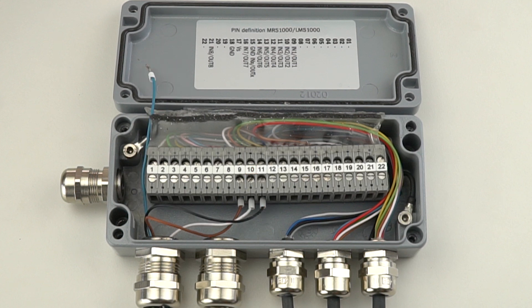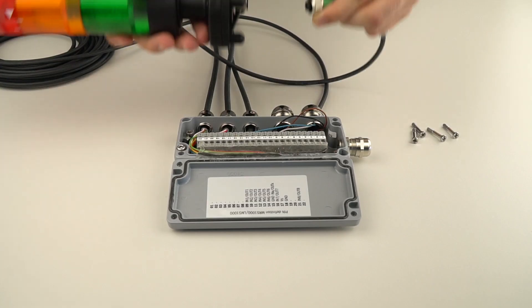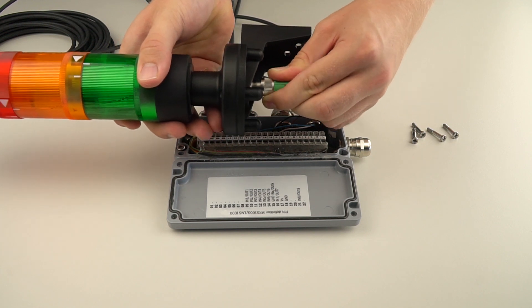The black wire is connected to pin 11. This wire provides power to the green light and is used to indicate that the number of persons in the room is below the warning threshold. The light blue wire is connected to pin 15. This wire is the common for all the lights. Now we can connect the M12 connector to the tower light.